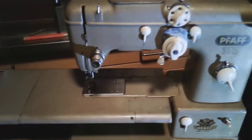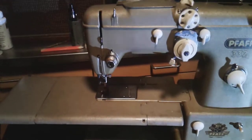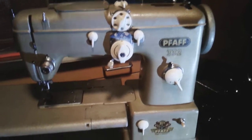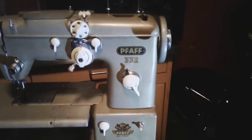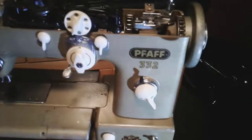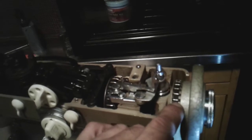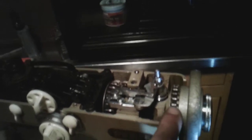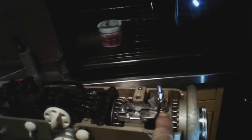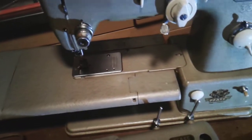There she is — the 332 in all her glory, and everything's working good now. I'm happy with this machine. I do need to source a belt though — the drive belt is pretty worn down. I noticed a couple spots where strands are broken, so I'm a little iffy about trying to run this machine until I replace it.